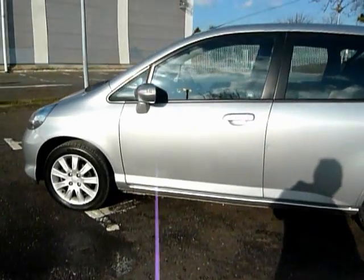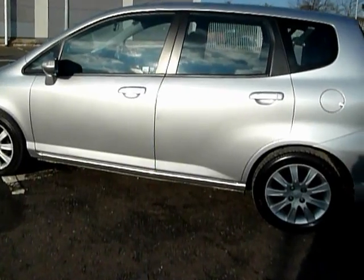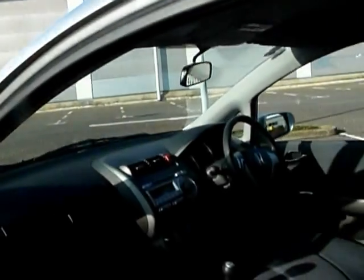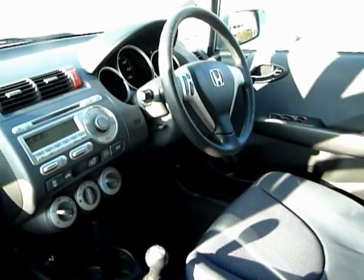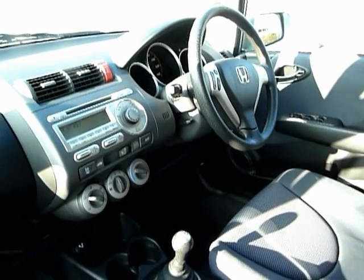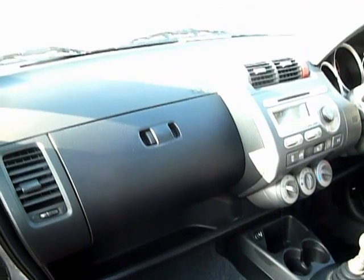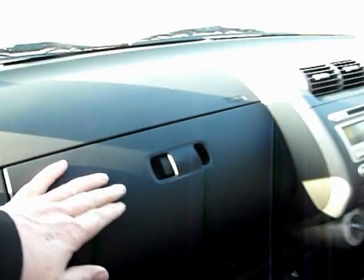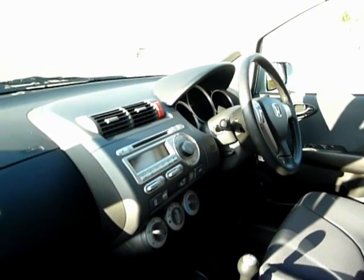You can see my shadow walking down the side of the car — joking there of course — just to show you some of the inside features. You have cloth upholstery, electric windows all around, radio controls on the steering wheel, power steering, air conditioning, a radio CD player, glove box with two levels, and a little storage tray. Airbags are in the seats and in the front dashboard, so you have multiple airbags.